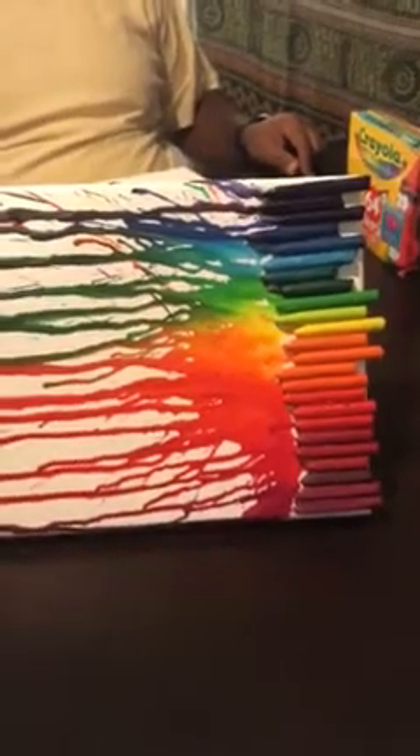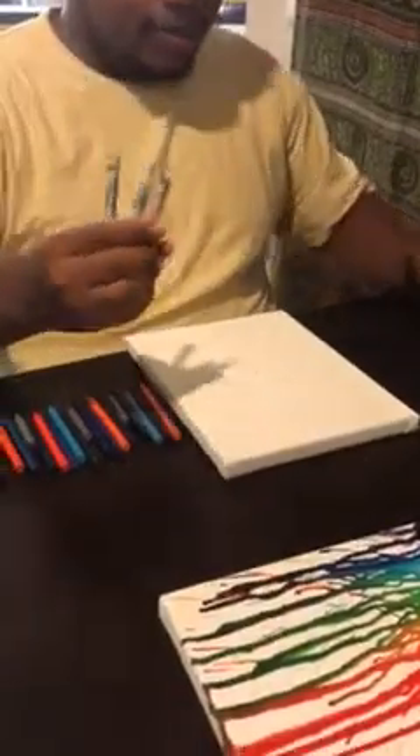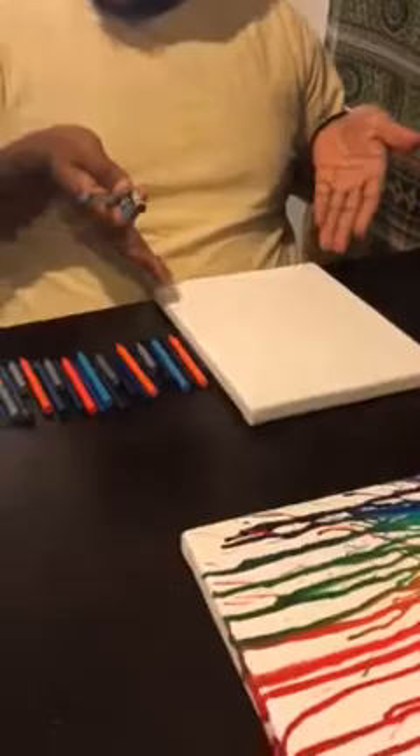Today we're going to be making melted crayon art. Step one of melted crayon art: gather your materials. You'll need three crayons to peel, super glue, and a white canvas.